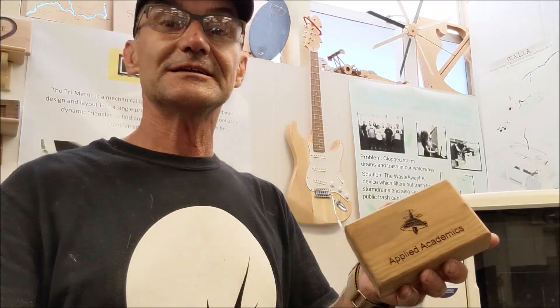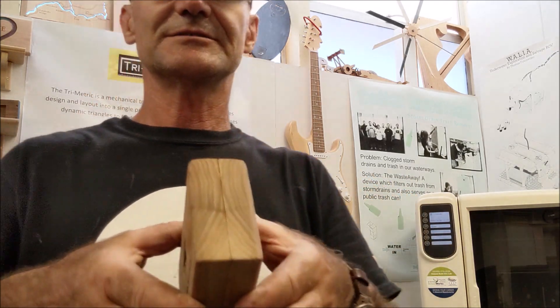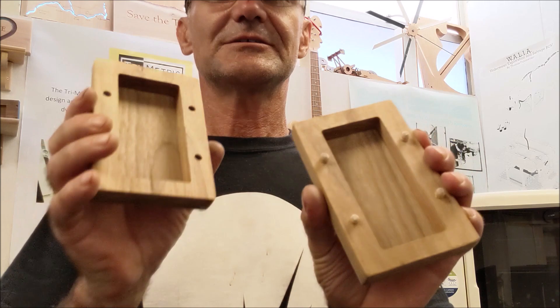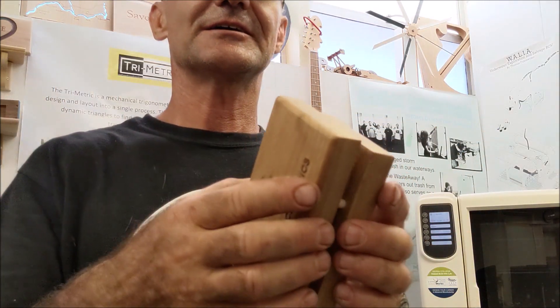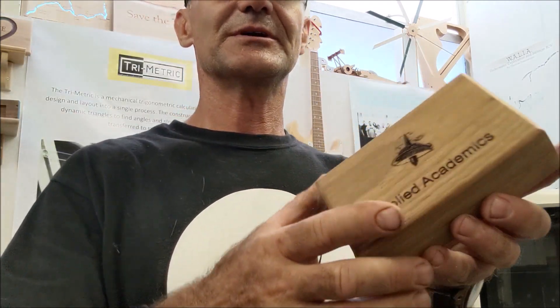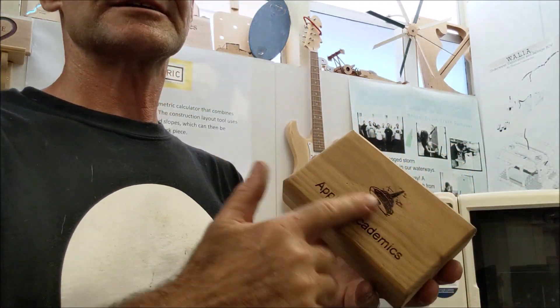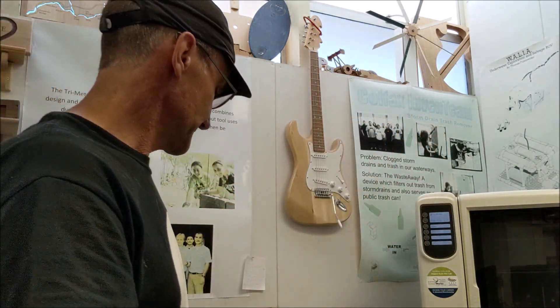Project number eight is this little jewelry box cut on the CNC. It's like an open book — usually run them together, pocket on both sides, and then held together with dowels. Either CNC engrave on the front or laser engrave. That's a nice, simple project — not that much wood.